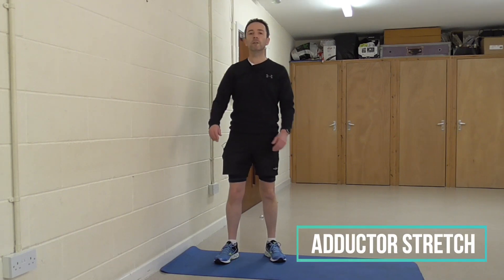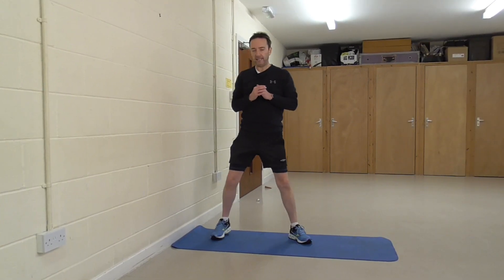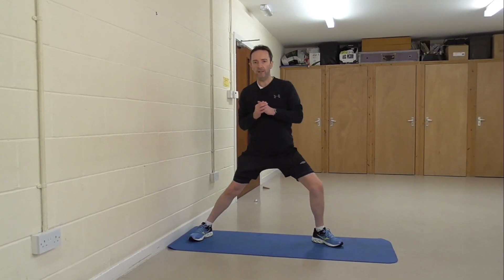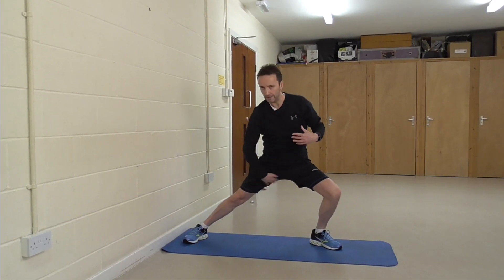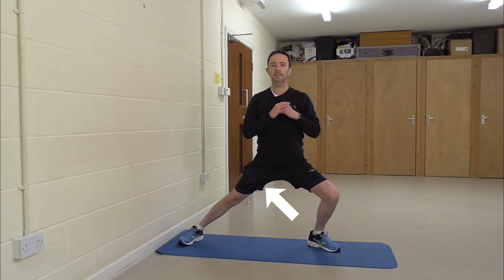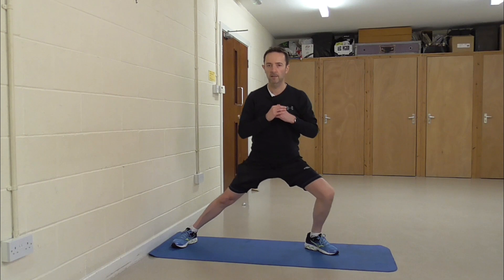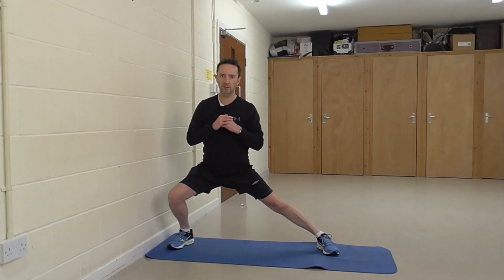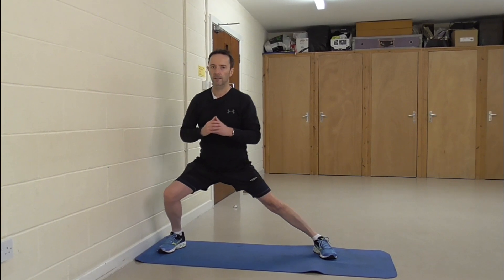The next stretch is the inner thigh or adductors. Take a nice wide stance and lean over to the side. Keep yourself nice and straight on top, and you'll feel the stretch down the inside part of the leg. Hold that for 20 to 30 seconds, then bring yourself back up and swap sides. Repeat a few times on each side for a nice deep stretch inside there.